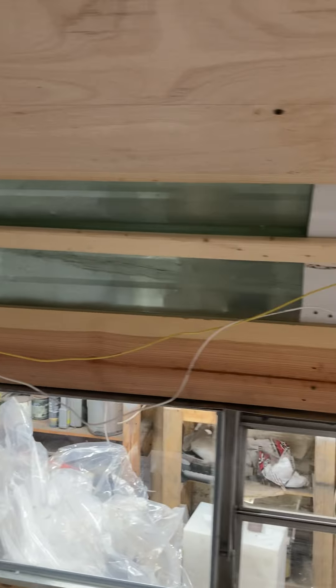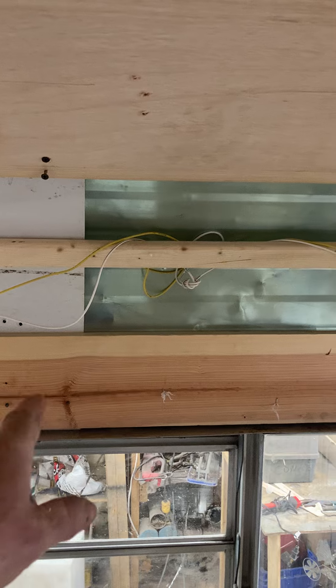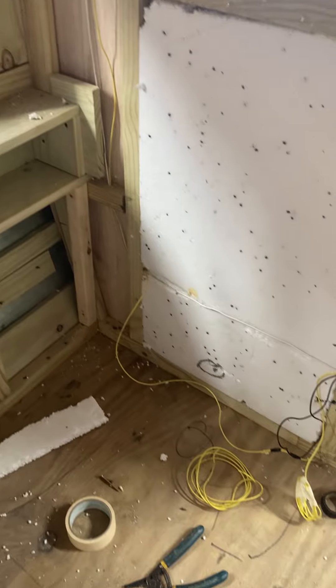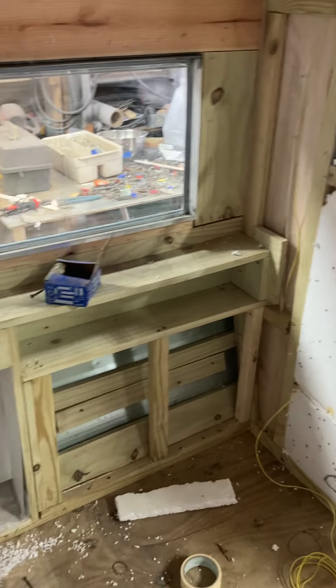There will also be power ran across the shelf, which isn't here yet — which is why the power is not in — and then there will be a receptacle for a lamp here, and a receptacle there, and finally our battery charger. I should have that done today. Hope this finds you well — God bless one and all.